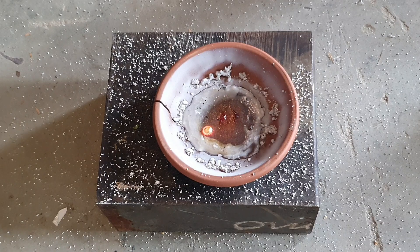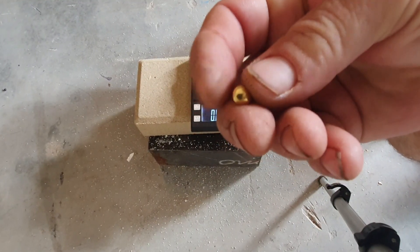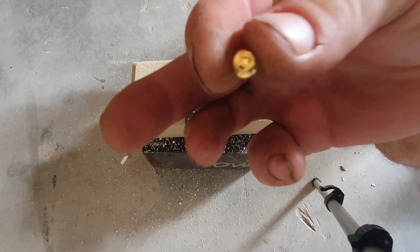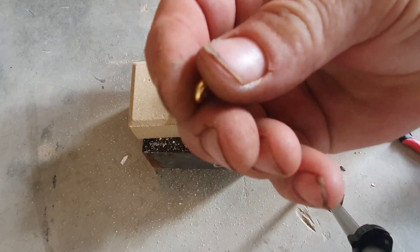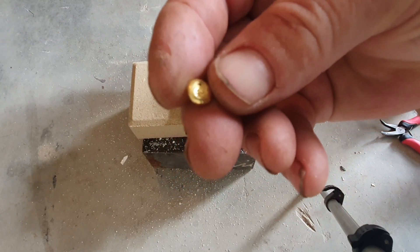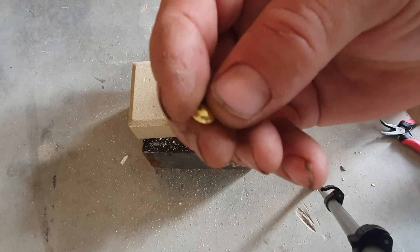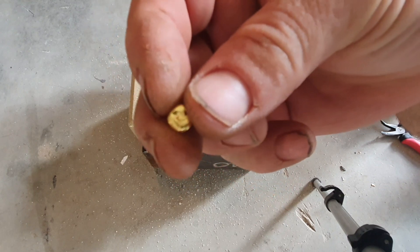Let that cool down and then we'll get that button out and throw it on the scales and see what she weighs. After being purified it should be almost 24 carat. Our little button has turned out quite well — very nice and shiny. If you do a melt without using borax your button will be black, covered in all the impurities on the outside. What the borax does is remove all those impurities and you end up with a pure 24 karat gold button.